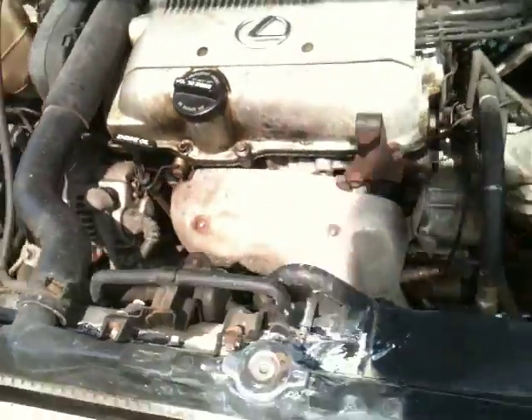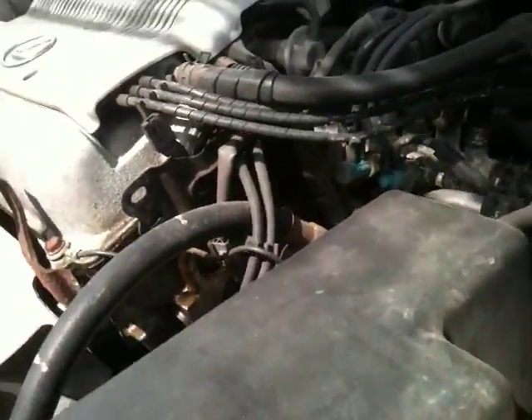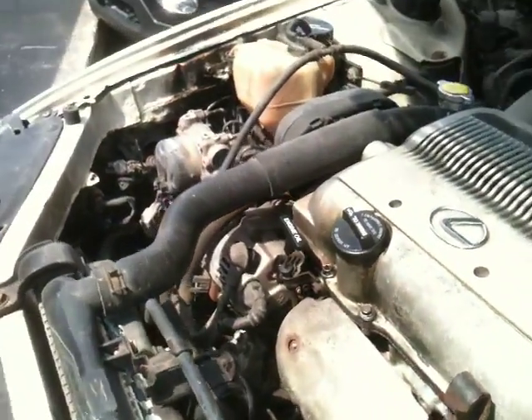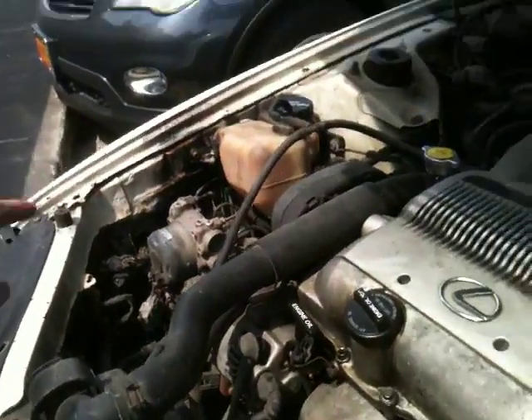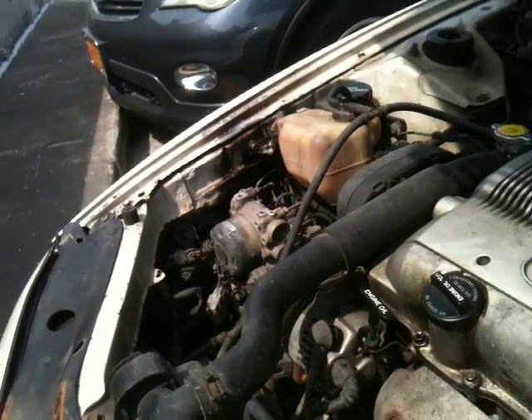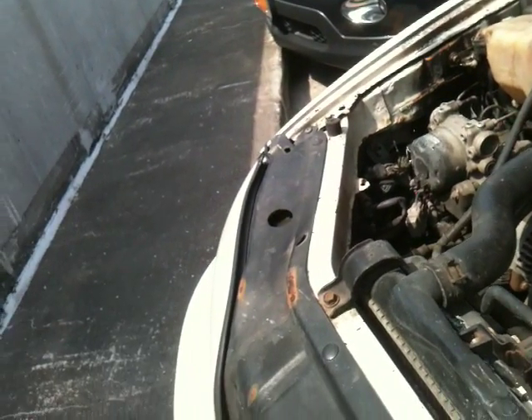God help me if I ever figure out what's wrong with this. There's supposed to be a radiator leak, but I don't know. Whatever is spurting out is looking like it's sort of catching on fire — that's just not good.